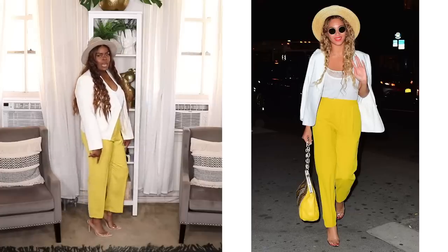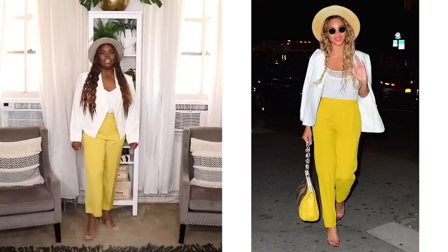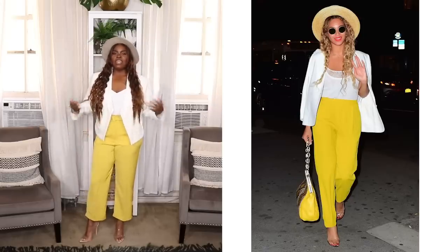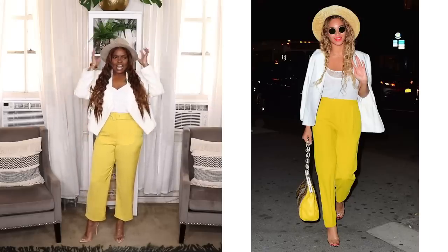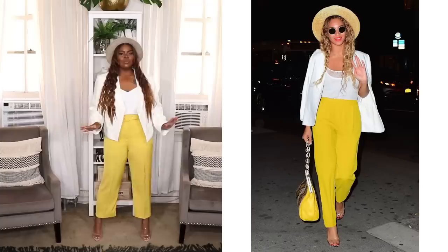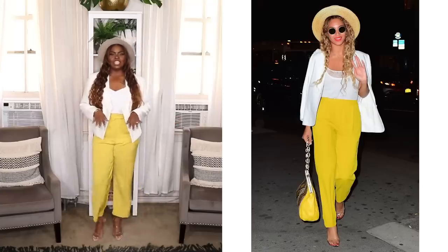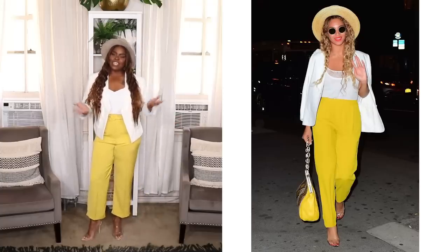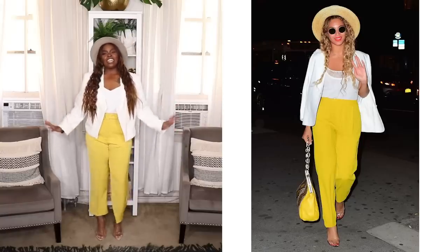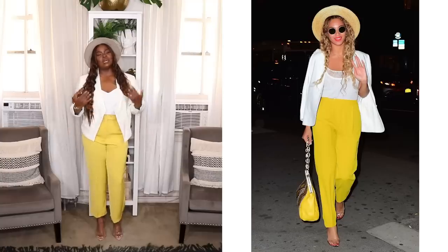I've had this angle blazer from TJ Maxx for quite a while. These clear sandals I'm wearing are from Amazon — you all have seen these in quite a few videos — I'll link all of these pieces if I can find links for them. I also threw on this taupe colored hat from ASOS. Super cute look — I think I did really well on the recreation because this was kind of an easy one, if I say so myself. Sunshine and summer vibes — this is totally a great outfit to wear to a summer meeting or church.